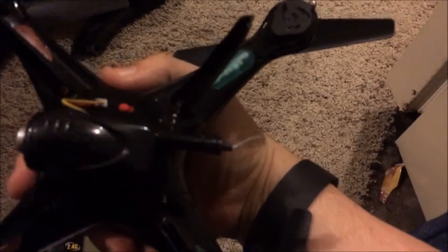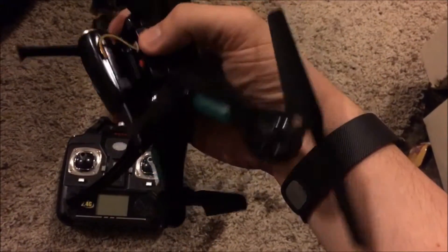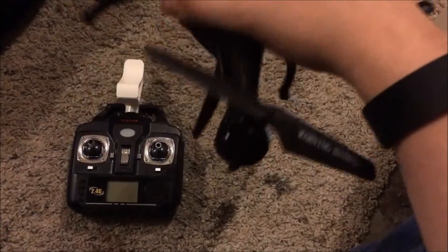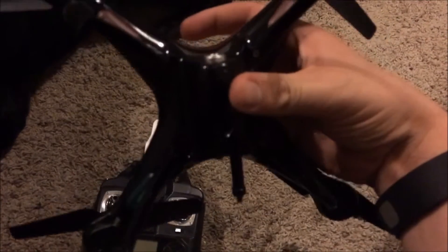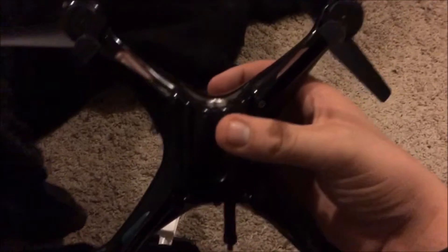It's a wi-fi antenna, so you would go into your settings — this took me a second to figure out. You go into your wi-fi settings and it will show up as something like 'FPV something.' You click on that and it will connect to your camera so you can see what your drone sees. Until you turn it off it will record for you if you want it to, which you can find out more about in the app.